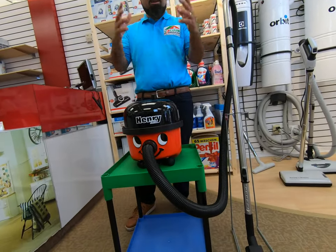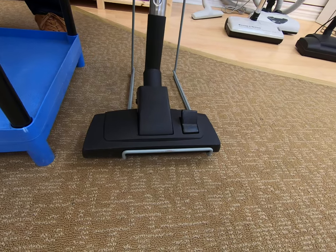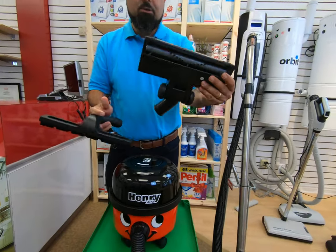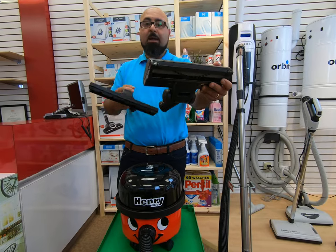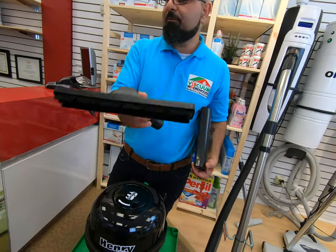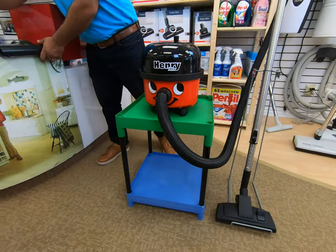The Henry Extra, which is what you see here, has a bit of an extended application. It not only comes with the same floor attachment that the Henry and the Hetty come with — the combo brush — it also comes with a bare floor attachment and a carpet tool. This is an air-driven turbo brush carpet tool, so it handles anything from low to medium pile area rugs and carpets, even in commercial applications. If you want the perfect bare floor tool, you get all three attachments with the Henry Extra.